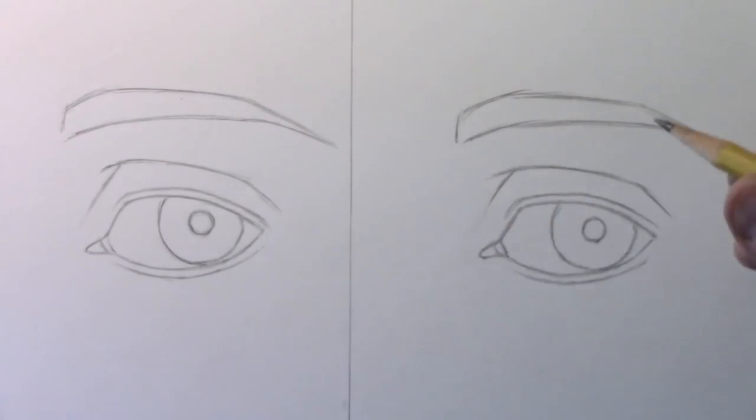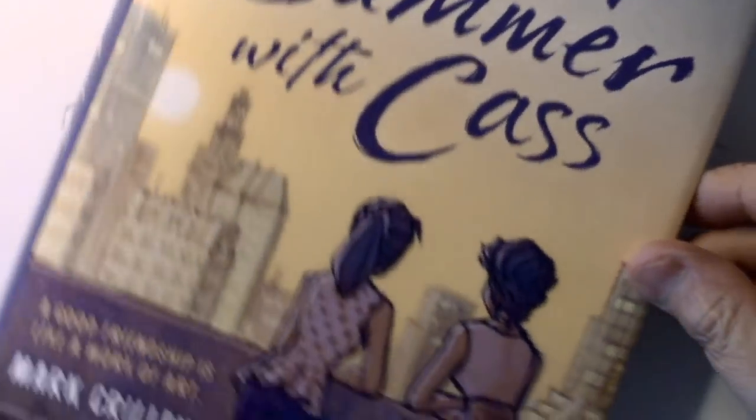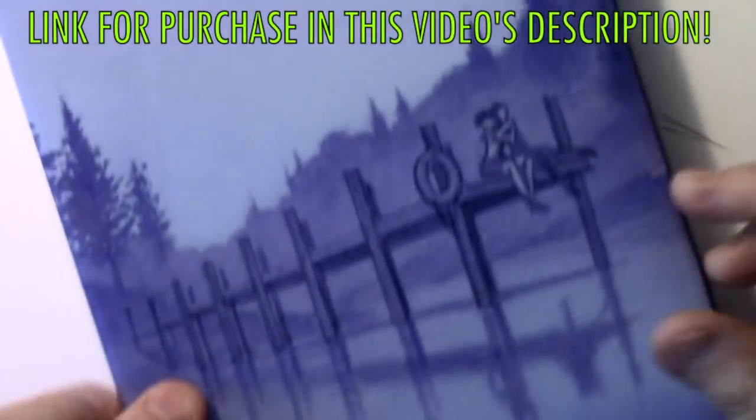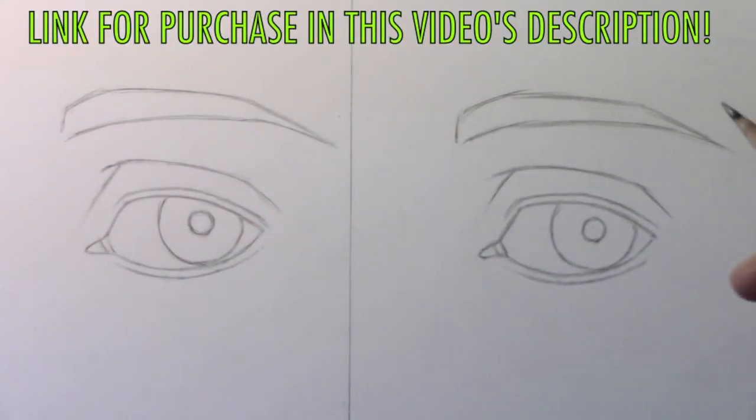Hey there everybody, it's Mark Crilley. I'm back with another How to Draw video. Before we get started, I just want to say thank you to everyone who has supported me by getting my newest graphic novel, My Last Summer with Cass. So happy to hear back from the people who have helped me out by ordering this book. But let's go ahead and get into the video.